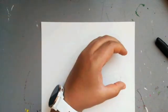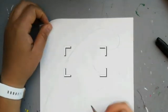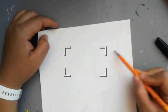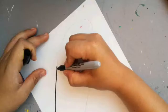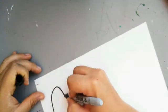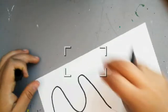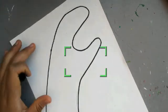So you made a C with your hand, put it on your paper, and you traced around and then you got your line. I'm going to go ahead and trace it with sharpie so you can see it better. This is just a fun little project, and you can use different things to trace, but I wanted to show you one where you use your hand.